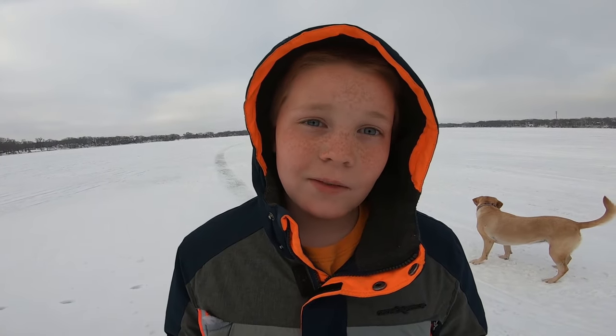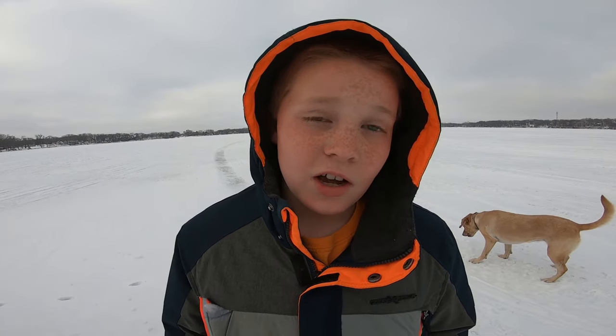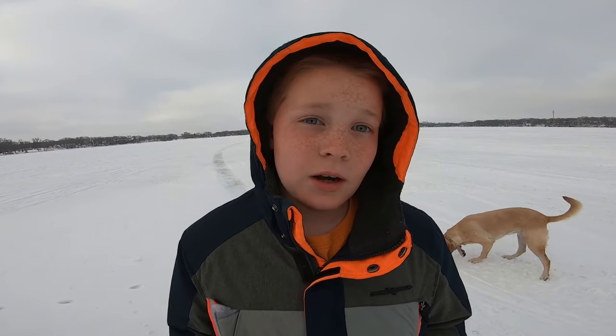Hi guys, it's snow video, JKado Adventures, and today I am showing you how to set up a tip-up. Let's get to it.